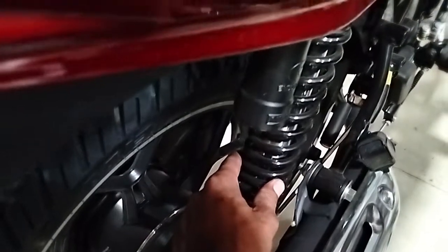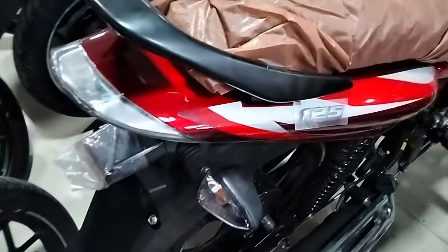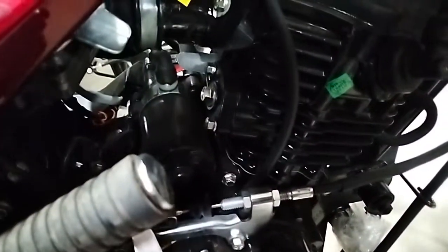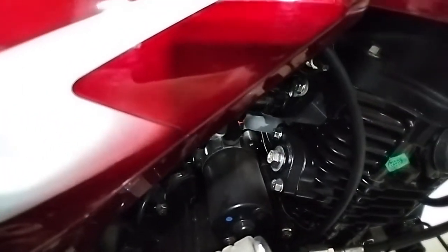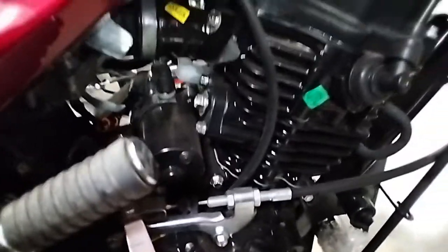It is a nitrope suspension. It is a very good design. The engine displacement is 124.5cc, and it is a single cylinder engine.